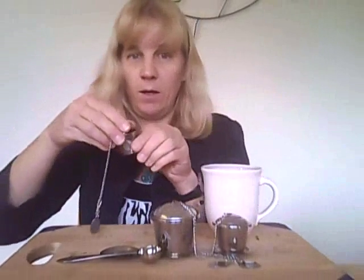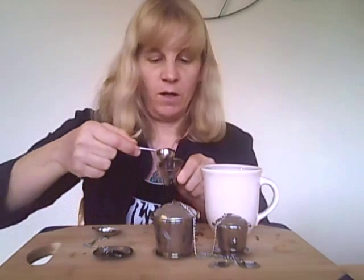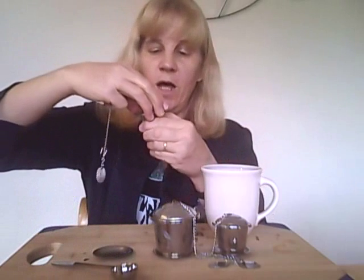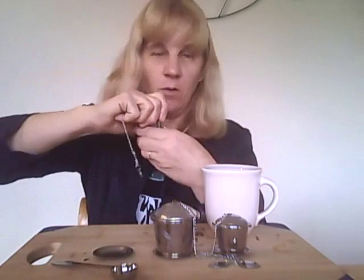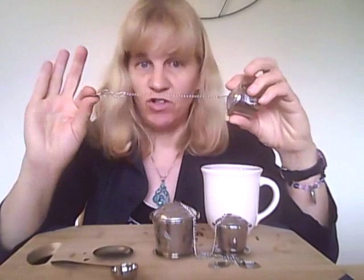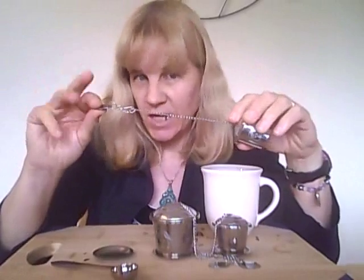This tea set is very easy to use. You simply take off the lid, which is very easy to do, use the measuring scoop and put the desired amount of tea leaves in there, then screw back on the lid which goes on nice and tight and doesn't pull off.